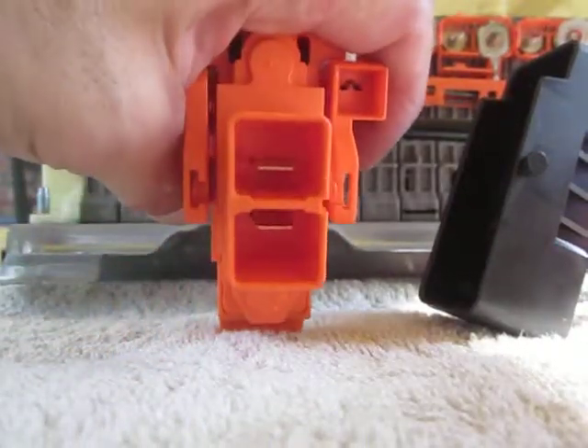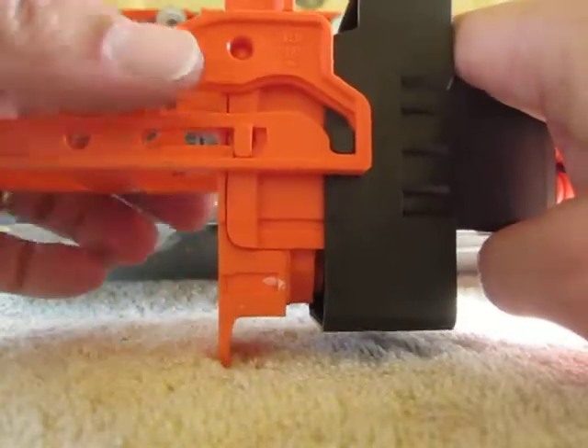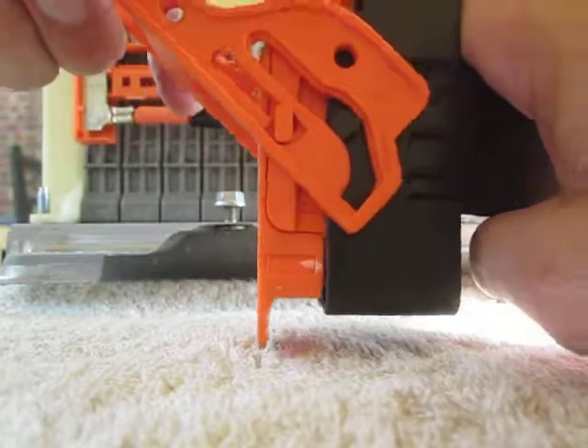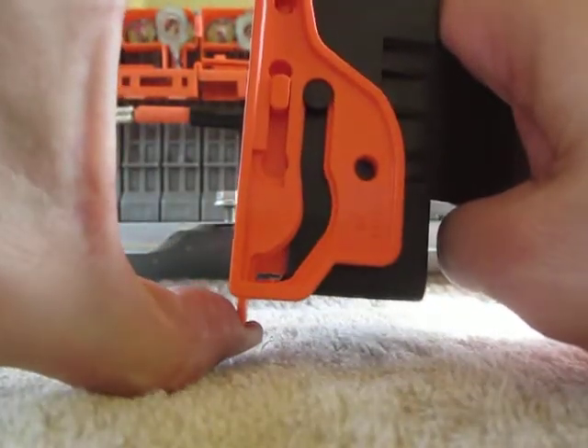And here is inside what would be the male end of the connector. To put it back together — now this would normally be installed in the car — you push it until it stops, you rotate the connector up until it clips, and then you would push the top down, like that.